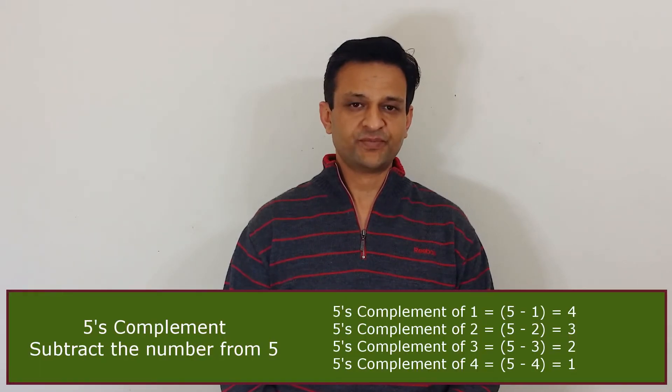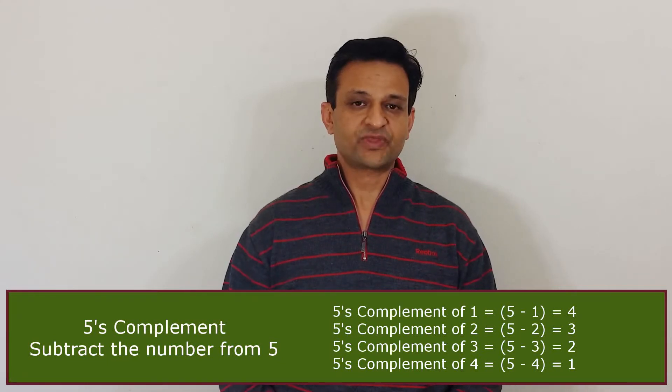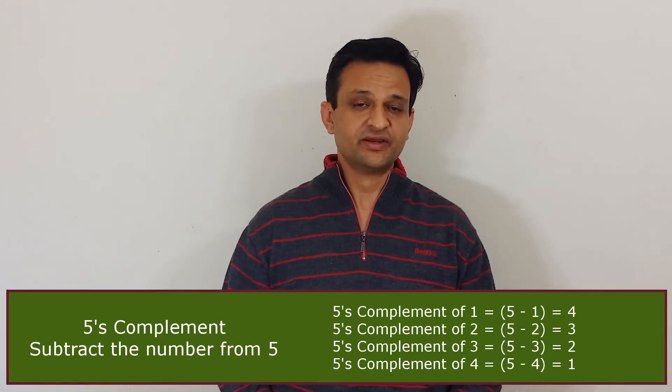What is 5's complement? We obtain 5's complement by subtracting the number from 5. So 1's 5's complement is 4, 2's 5's complement is 3, 3's 5's complement is 2, and 4's 5's complement is 1.